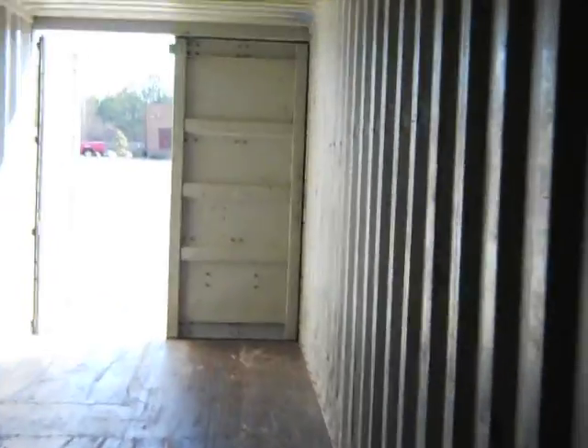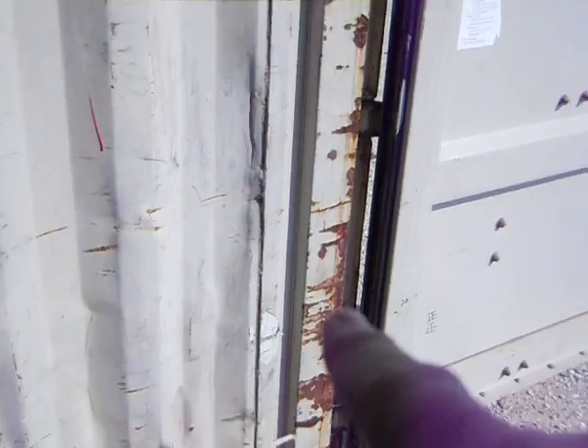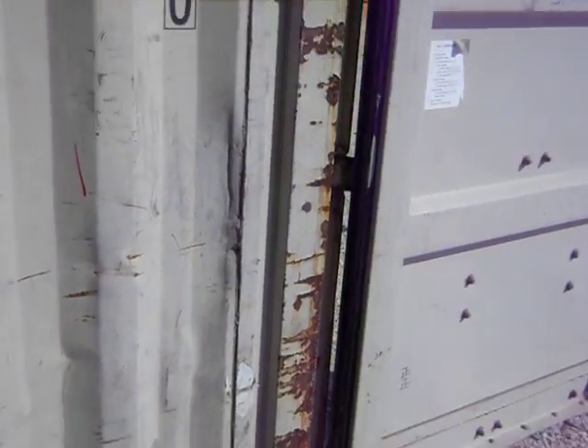On the other hand, if we remove these doors, in most cases we don't have to do anything on this end, because the way this is constructed, this frame is stiff enough to take the lateral loads that the container gets without doing any additional work.